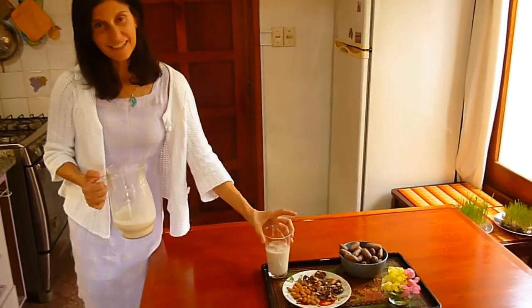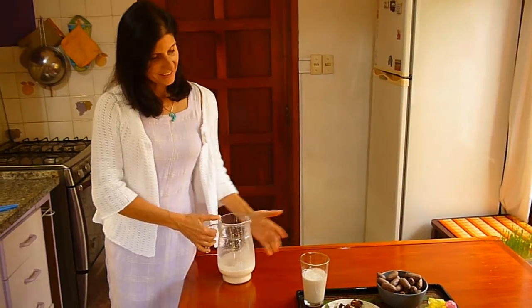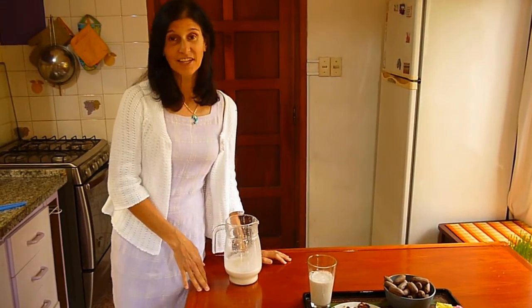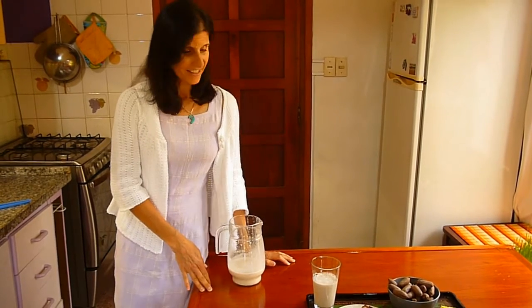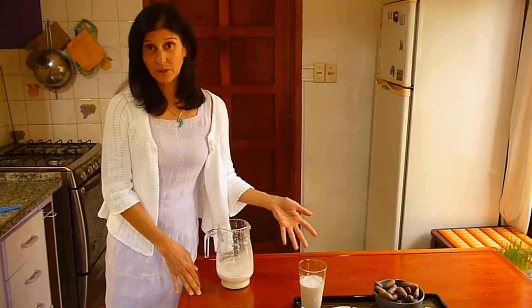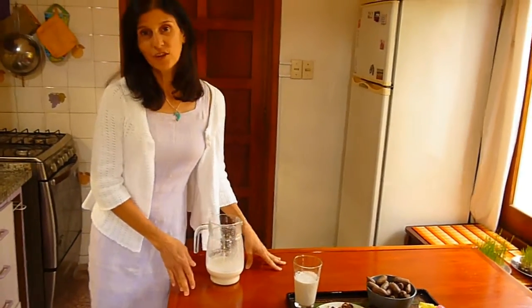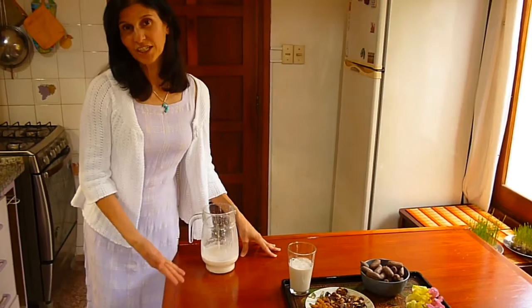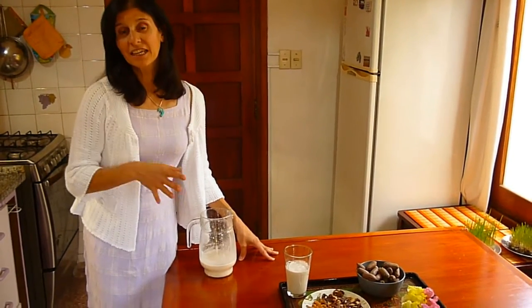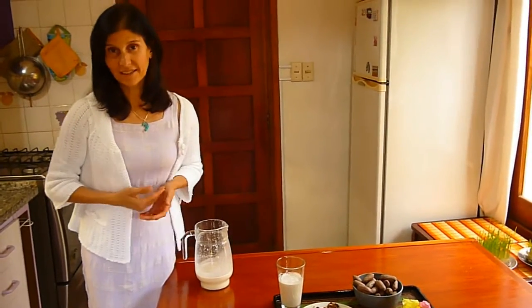Aquí tienen la leche de nueces, con toda la vitalidad y energía que tienen los alimentos vivos. Pueden ver otros tutoriales donde van a encontrar las virtudes y los beneficios que tienen los alimentos vivos. Seguiremos en otras ediciones con macrobiótica y otros alimentos, cómo combinar un alimento cocido y un alimento crudo, y por qué hacerlo.